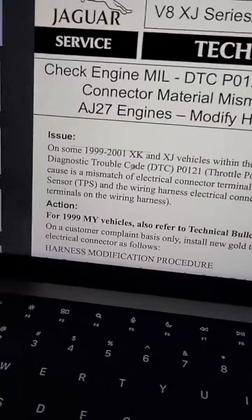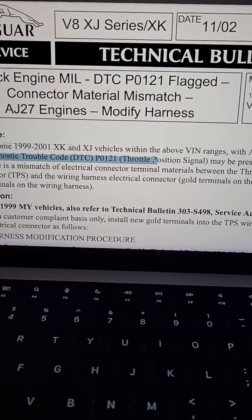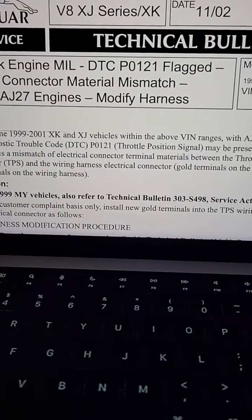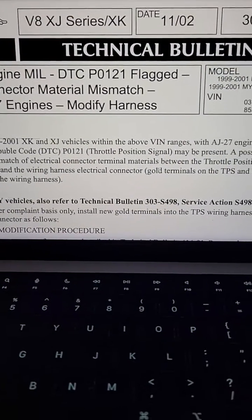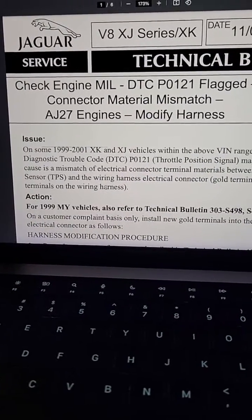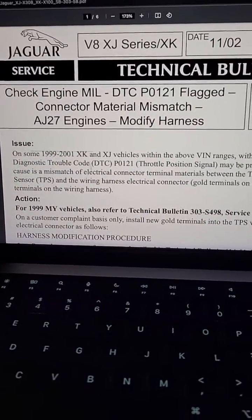What is the problem? Essentially, on some vehicles you may have a diagnostic trouble code that relates to the throttle positioning signal. A possible cause is a mismatch of electrical connector terminal materials between the throttle positioning sensor and the wiring harness electrical connector. What we have is gold terminals on the throttle positioning sensor and tin, or kind of silver, terminals on the wiring harness. This mismatch of materials may cause problems with the electrical signal, which would then lead to a diagnostic trouble code being thrown by the computer, and you could have drivability issues.